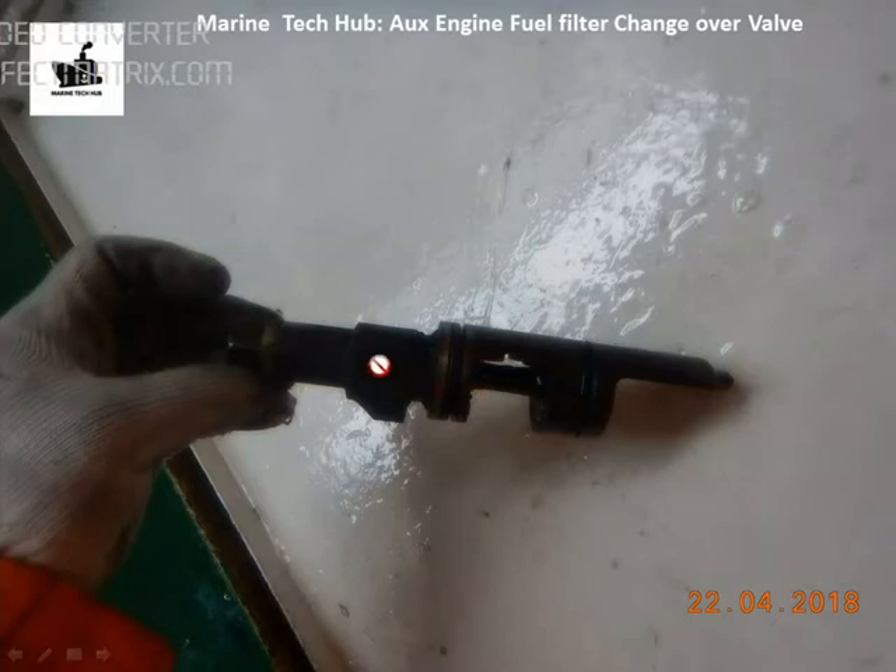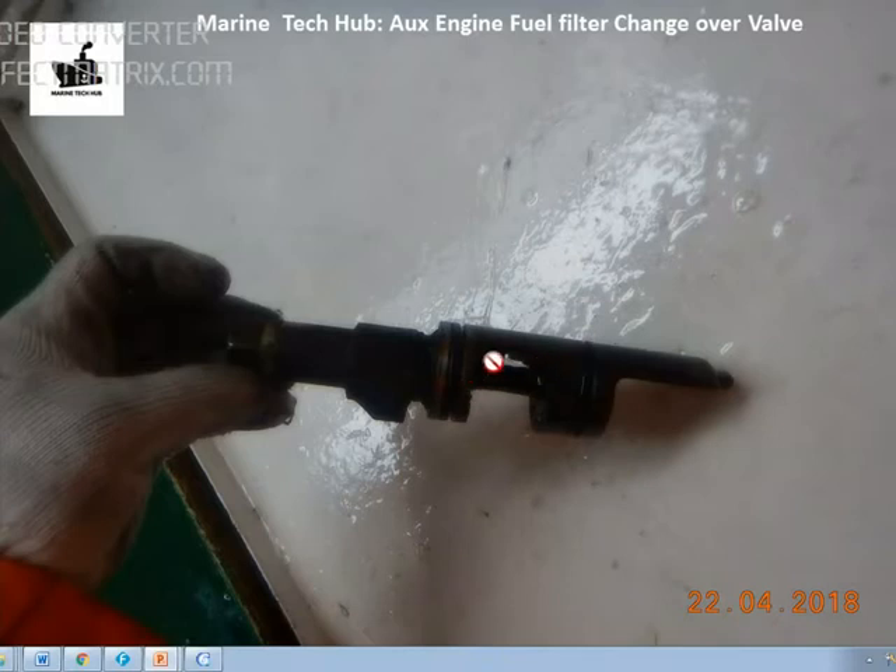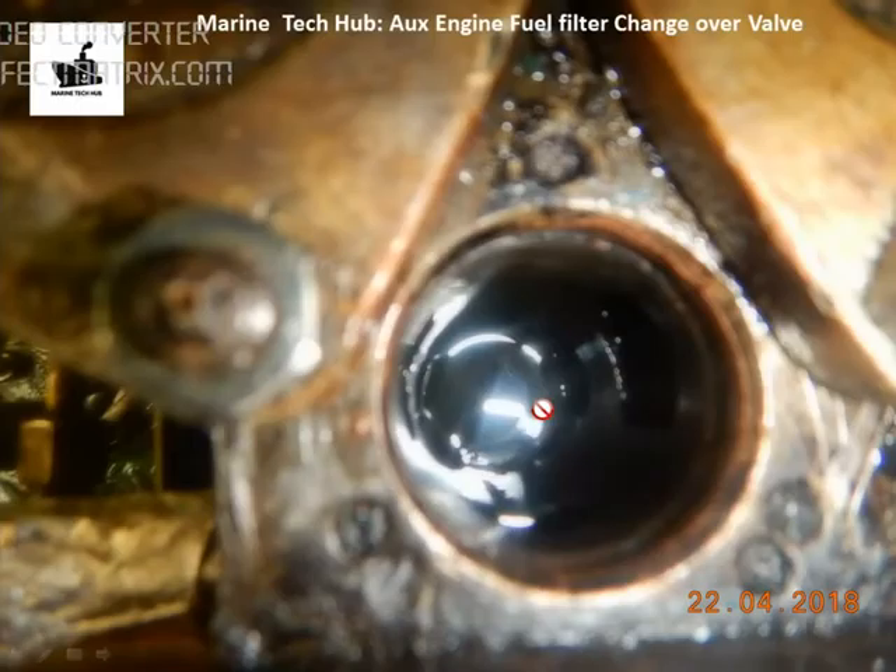When you move the spindle to one side, you use one filter; when you move it to the other side, you use the other filter. Once you remove the center spindle, you can see a slot here, a slot here, and a slot here. This is the inlet fuel coming from here. When you move the spindle to this side, this will be enclosed and the oil will go from here to this filter.